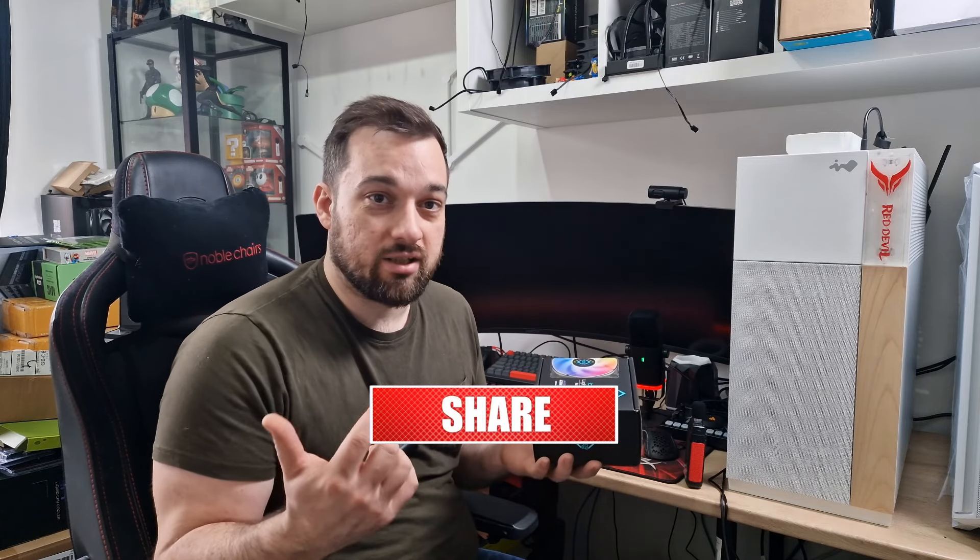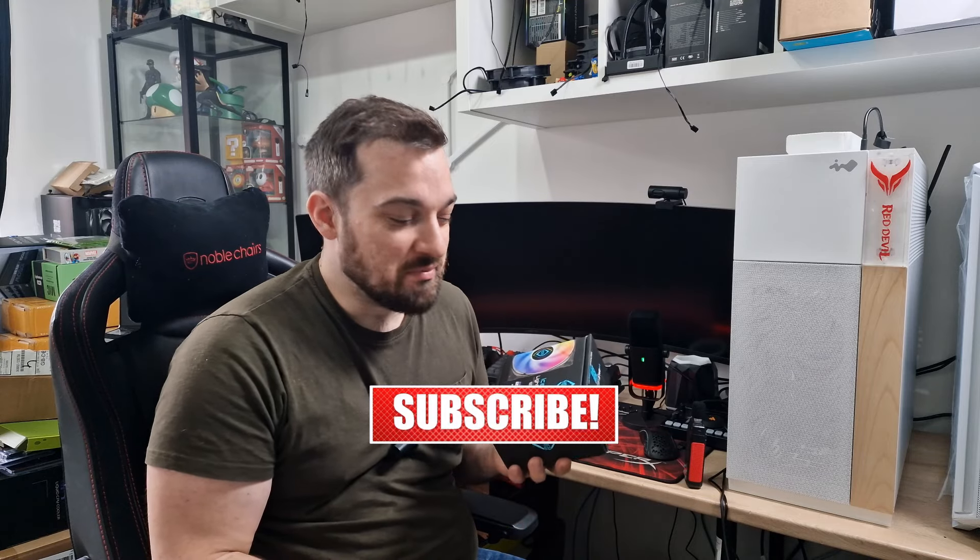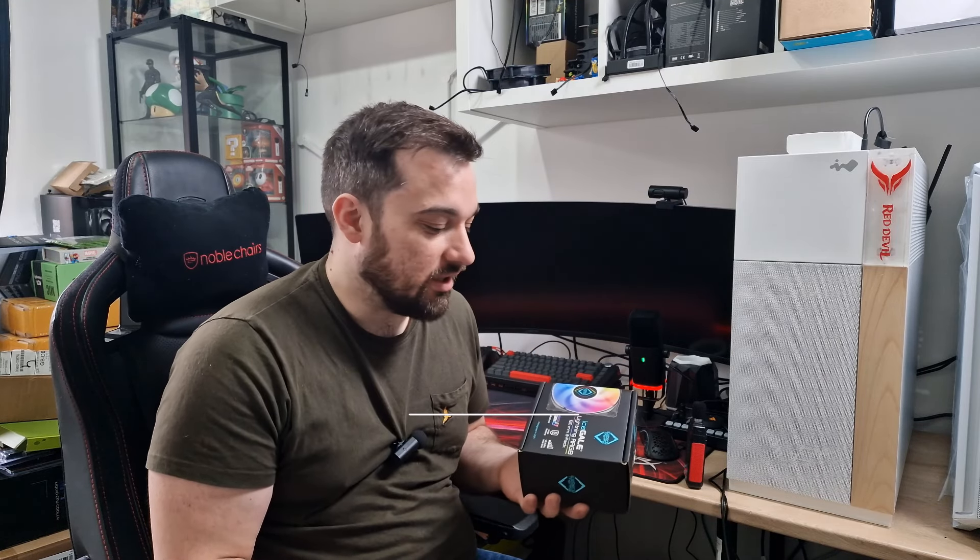First of all, let me apologise for my voice — I sound absolutely horrendous because I feel horrendous. But I'm getting on with it, getting some videos done and we'll see how this goes.